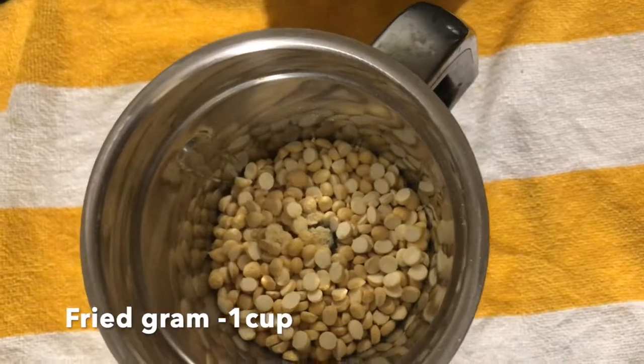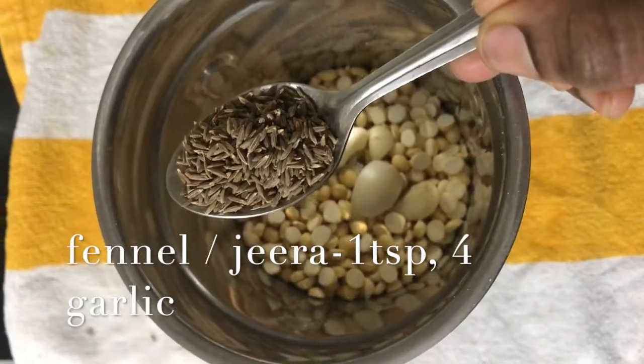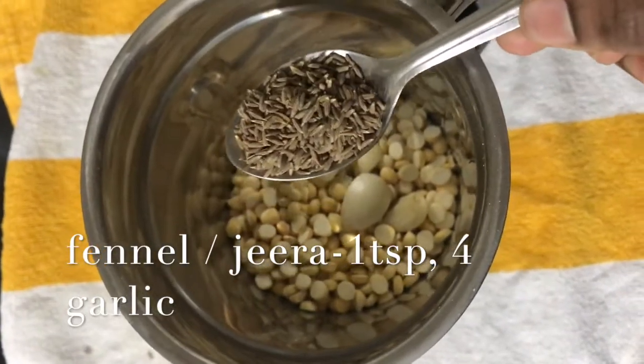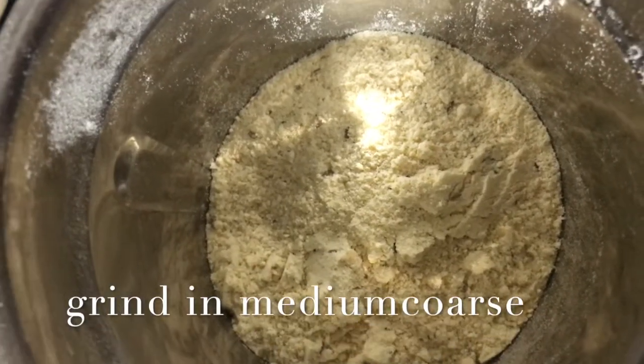The ingredients are 1 cup of milk and 1 teaspoon of jilakaran. You have to grind it into a smooth powder.